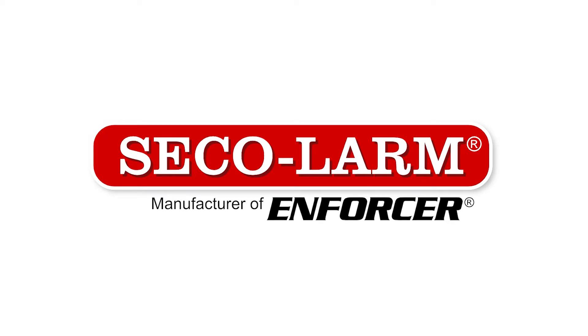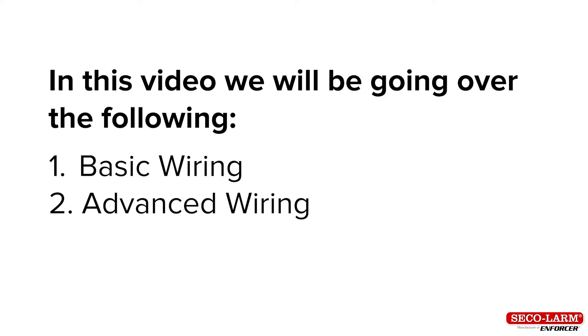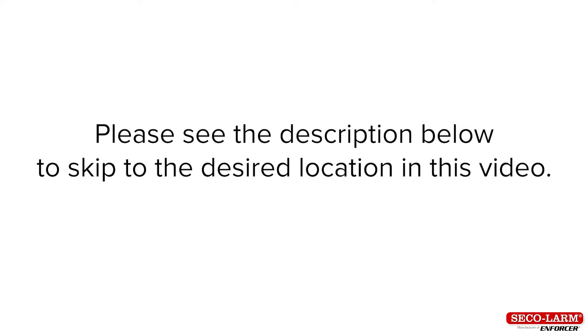Hi, I'm Alex Aaron, a technician at Sequel Arm, and today we'll be reviewing the basic wiring of our SK-1323 and 2323 series keypads. Welcome to our instructional video and we are glad you're here. In this video, we will begin by going over the following: basic wiring and advanced wiring. Please see the description below to skip to the desired location in this video.